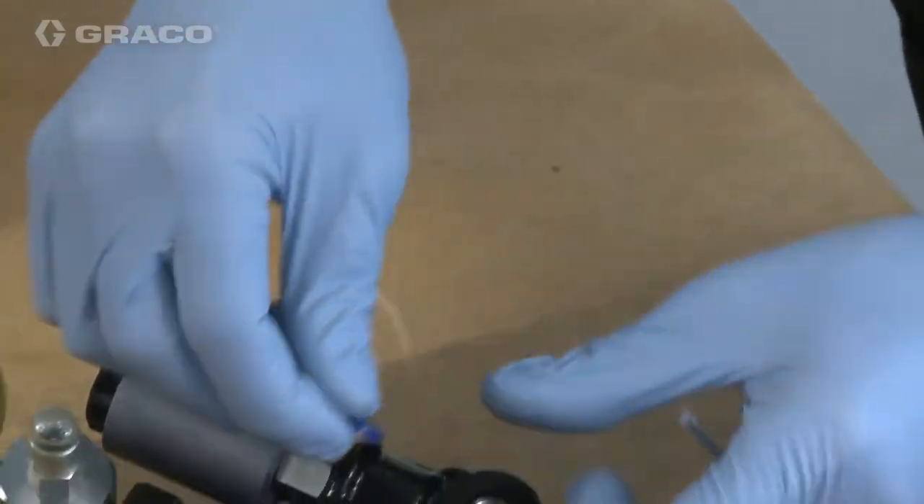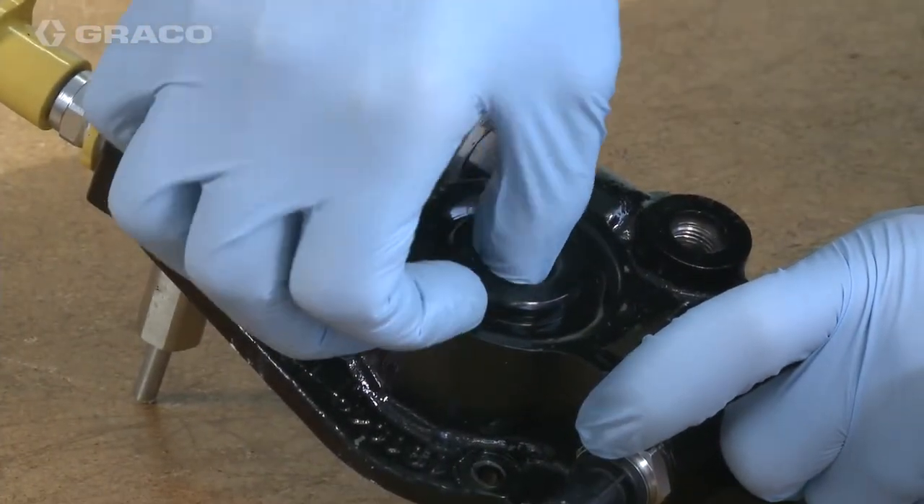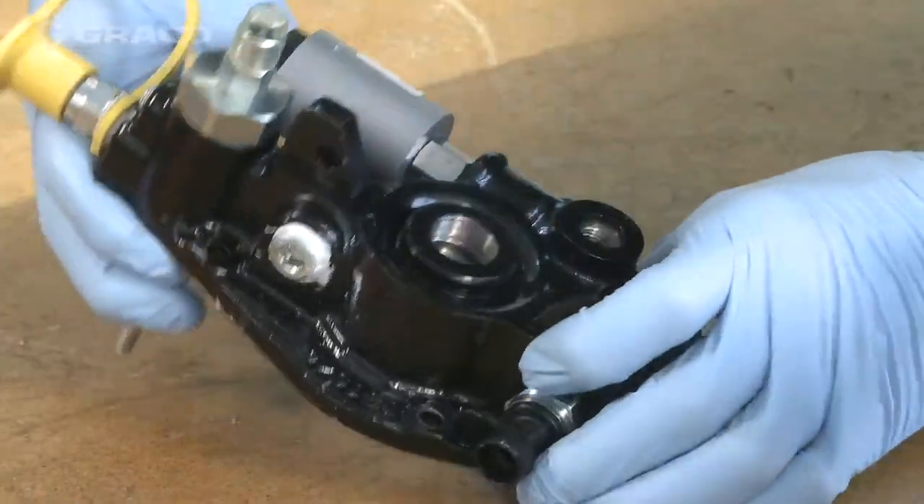Place the Throat Sealer U-Cup into the pump housing, lips downward, and place the bronze washer on top of the throat seal.